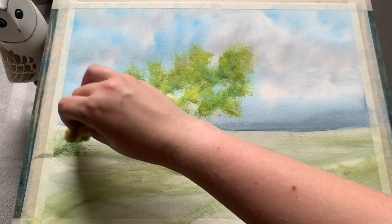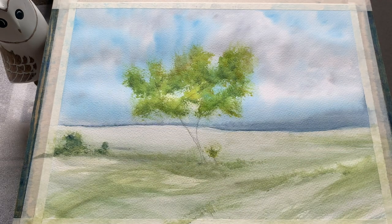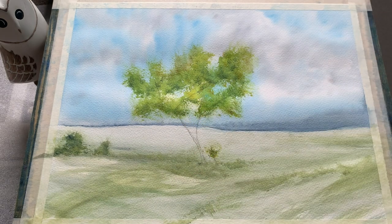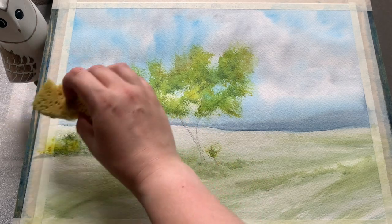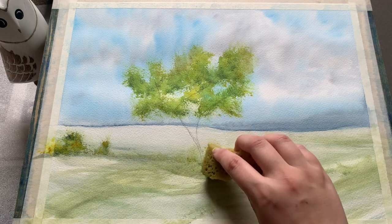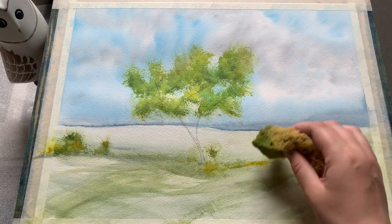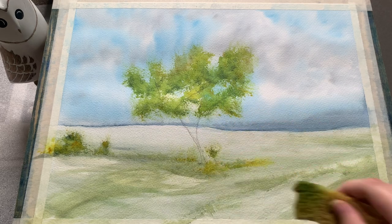I'm just layering up on the left here to create a little bit of shrub, a little bit of scrub just leading down to our focal point. Adding a little bit of extra yellow just to brighten everything up. The gamboge yellow is very powerful so do be careful.